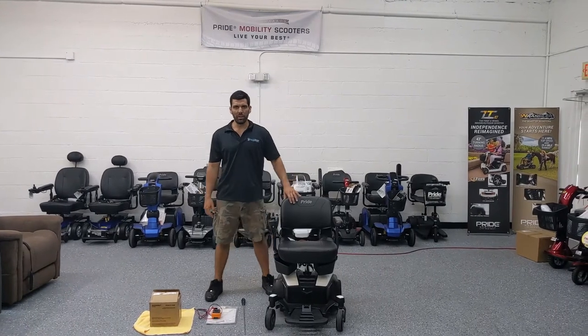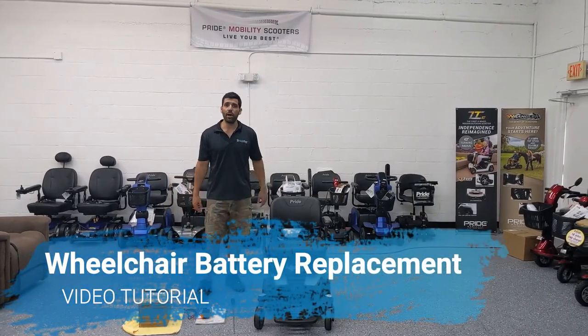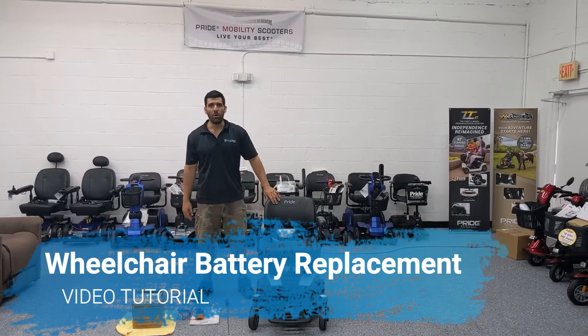Hi everyone, I'm Sergio with Mobility Scooters Direct, and today I'm going to show you how to replace batteries on a power wheelchair.